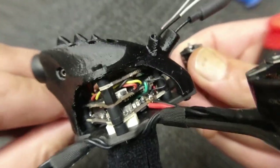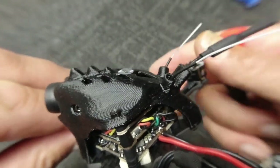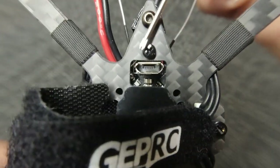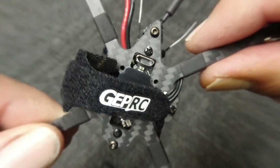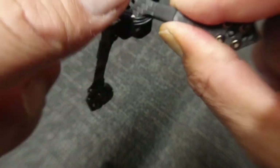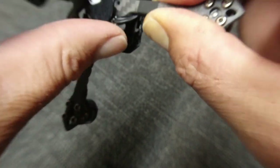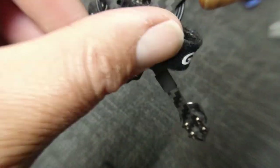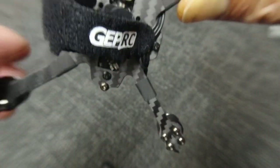Down the bottom you've got your GapRC F4 flight controller with 12 Amp ESC — decent. Your USB port underneath, nicely tucked away out of harm's way. And your 3 or 4S GapRC double-sided velcro strap, which is always nice.